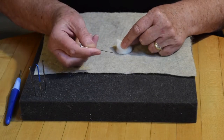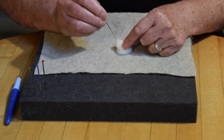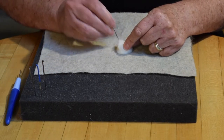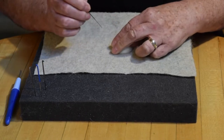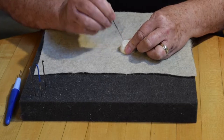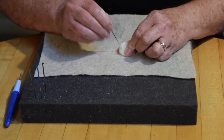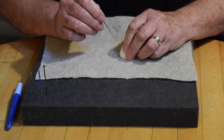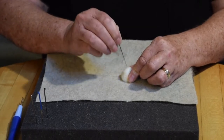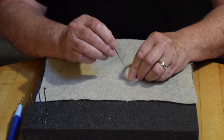Once you've rolled the wool tightly, you will secure the fibers with your needle. The needle has small barbs along the shaft that, when poked in and out, will draw the fibers closer and closer together. Poke the needle into the wool, but not so hard that it will poke the table underneath. I move the shape around to be sure to felt all the sides and be careful not to stab my fingers.